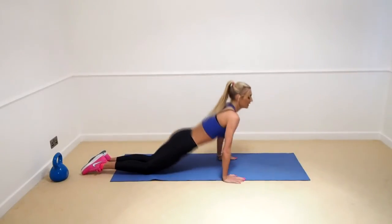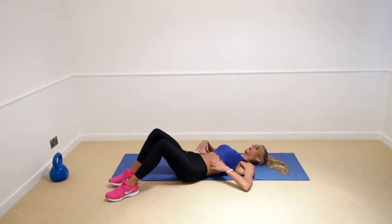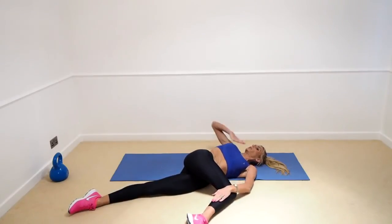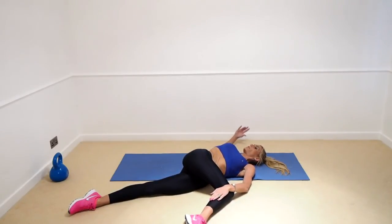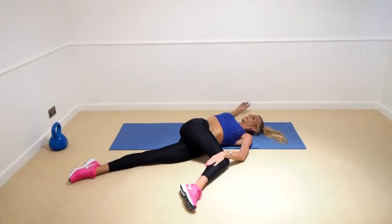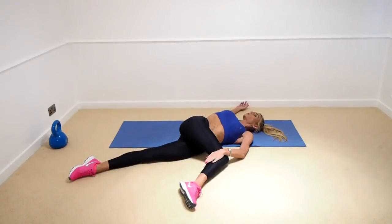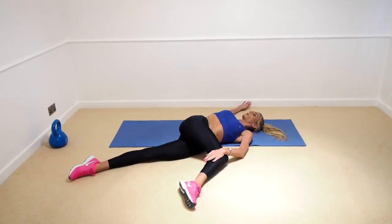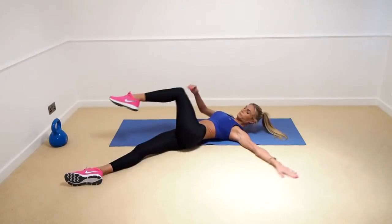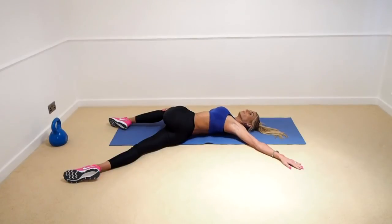We're going to stretch out our sides and our back a little bit — go onto your back here. One leg straight out in front and this one we're going to bring over to the side. As you do that, try to get this shoulder back to the floor, really getting a good stretch all here in the centre of your body. Inhale and exhale, and every time you exhale go into the stretch a little bit further. Same on the other leg.